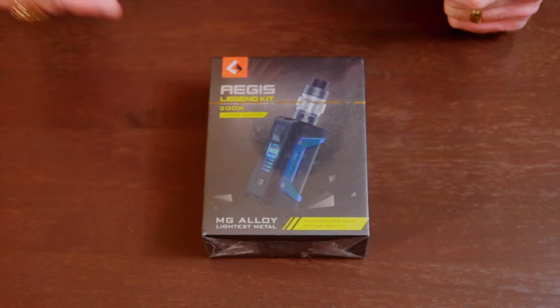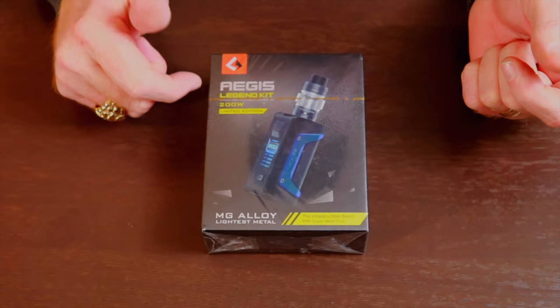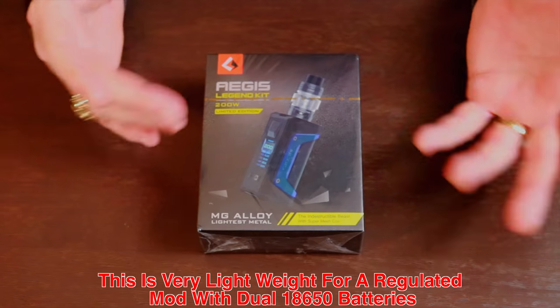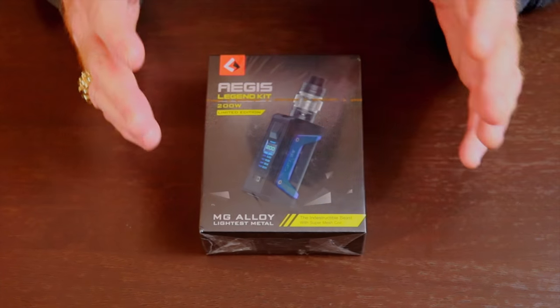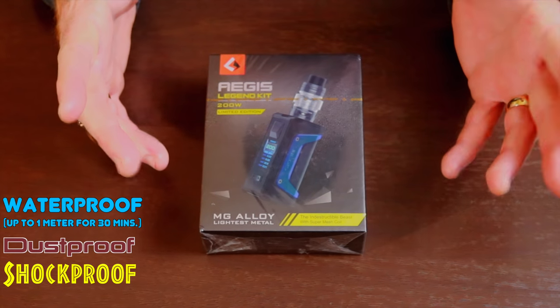Alright guys, what we got here is the Aegis Legend kit — it's the Limited Edition. It's a 200-watt box, EMG alloy. It's supposed to be the lightest metal on the market for what it is in this, and this mod claims to be indestructible. As with the other Aegis Legends, we know they're waterproof, dustproof, and shockproof.